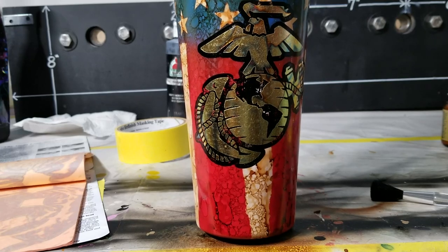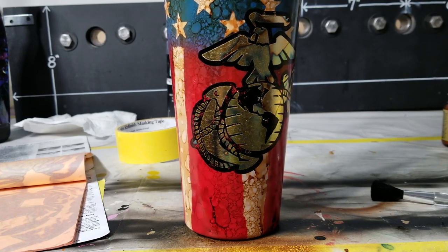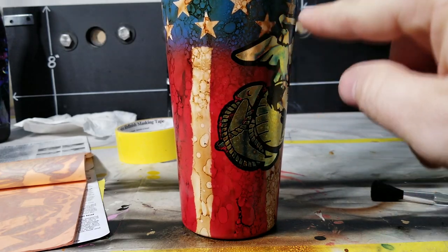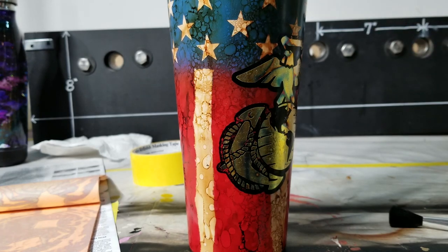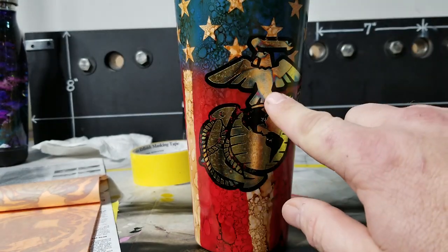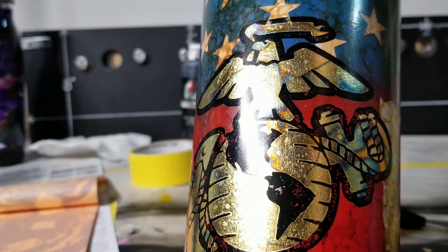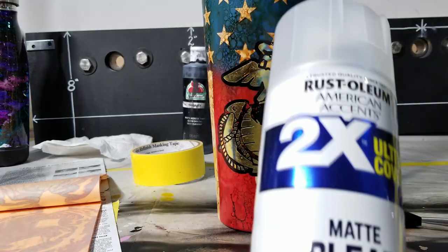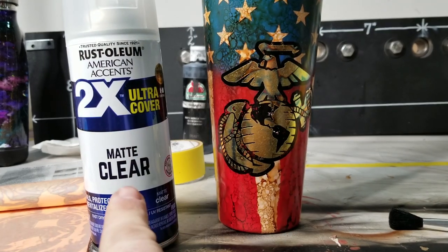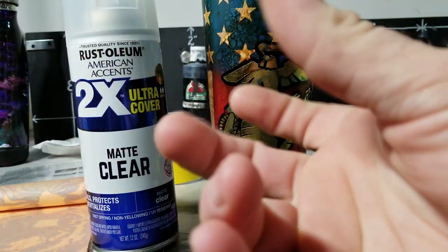Now that is beautiful - look at all those colors! When the light hits and shifts around, look at all those colors - isn't that ridiculous? It's just like those little oil slicks on the pavement - when you'd see the little gasoline spills and they'd look like a rainbow. That variegated leaf is insane. Now I'm going to touch up the little black spots and seal it with my 2K matte clear. If you want to see how to use that and spray it, click the video right here. Next thing you see will be the reveal.